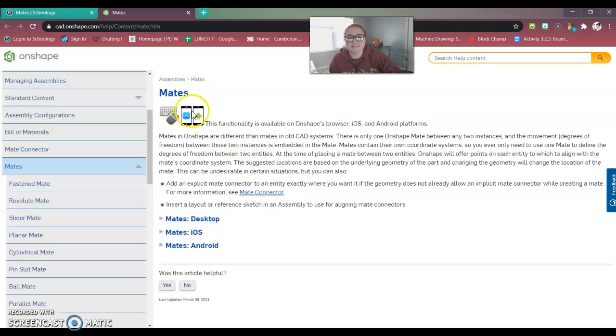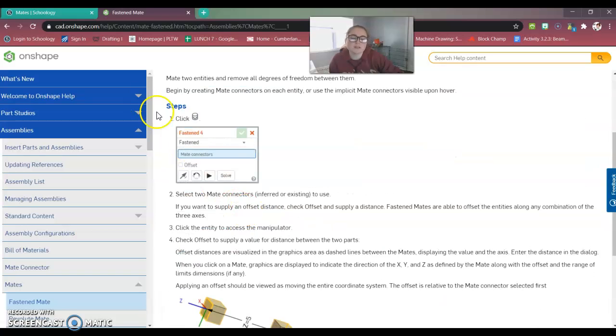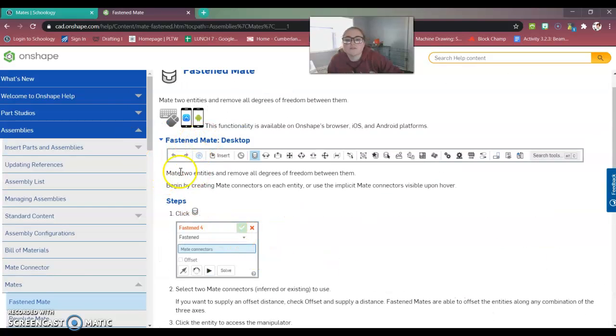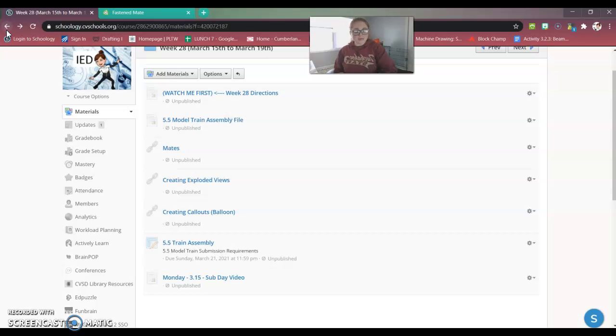This link takes you to a generic mates information page. On the left-hand side it shows you the different mates, and if you click on them it tells you more about them. You do have to click on the desktop version, but it shows you step by step how to create that mate. It covers things like offsets and coordinate systems. For example, the facet mate removes all degrees of freedom between two entities. You can create mate connectors on each entity or just hover over it and choose the pre-selected implicit connectors. It goes over all the different types of mates, so please check that out.